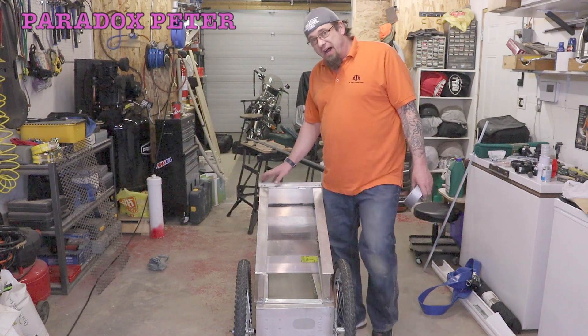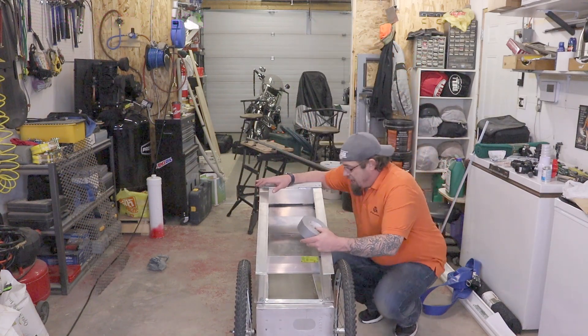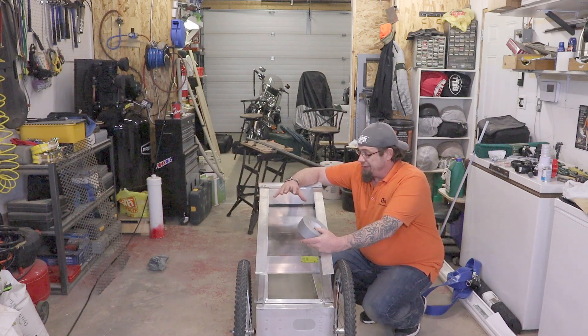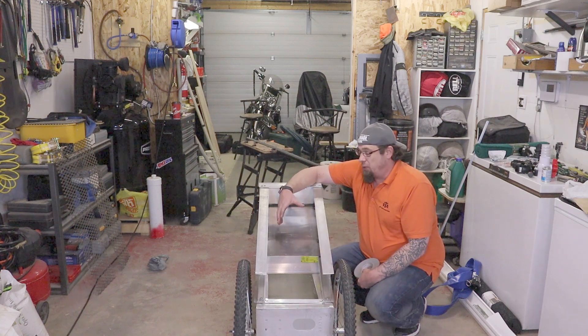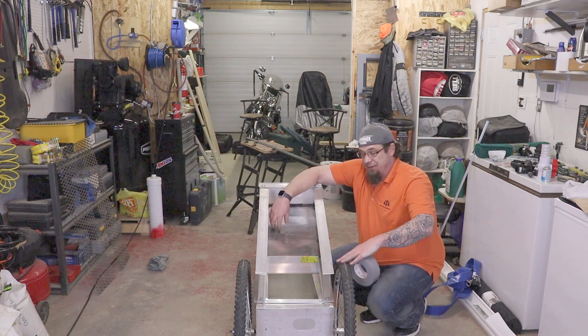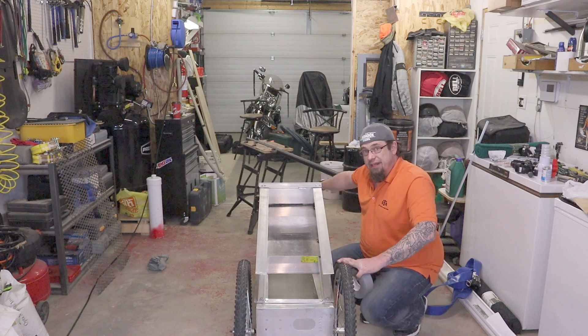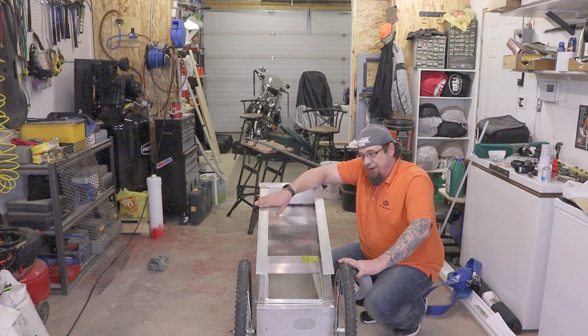Welcome to episode two of the high banker rebuild. This episode is going to be on the spray bar. Basically what happens is you're going to take your material and throw it up into this section here, and somehow you're going to need to wash the dirt off the bigger rocks and make it fluid so that when it gets to the bottom part it's going to flow out over your gold-catching mats.